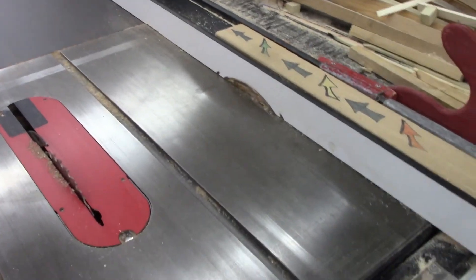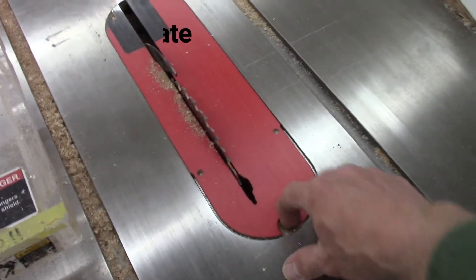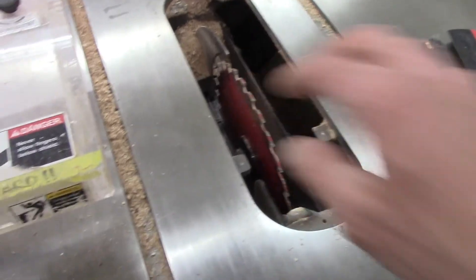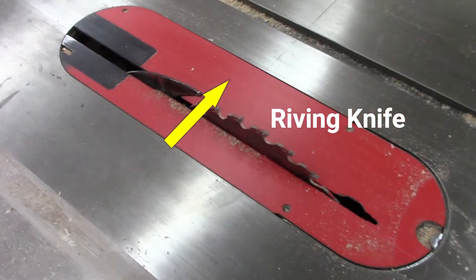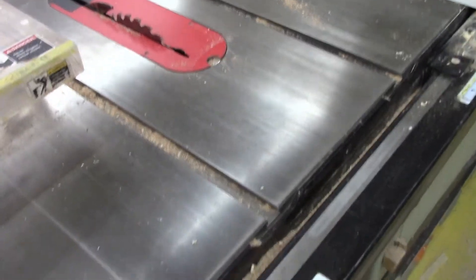The fence — this long thing right here — is used to rip material on a table saw. This is another tool that isn't attached to the saw but is needed: it's called a push stick. This little red piece around the blade is called a throat plate. The throat plate keeps debris, the board you're cutting, and your hands from going down into where the blade is. Once you take the throat plate out you can change the blade, then put it back. This little thing sticking up here is called a riving knife — it sits behind the blade and helps to keep kickbacks from happening, so the piece of wood cannot go sideways and get thrown back at you.